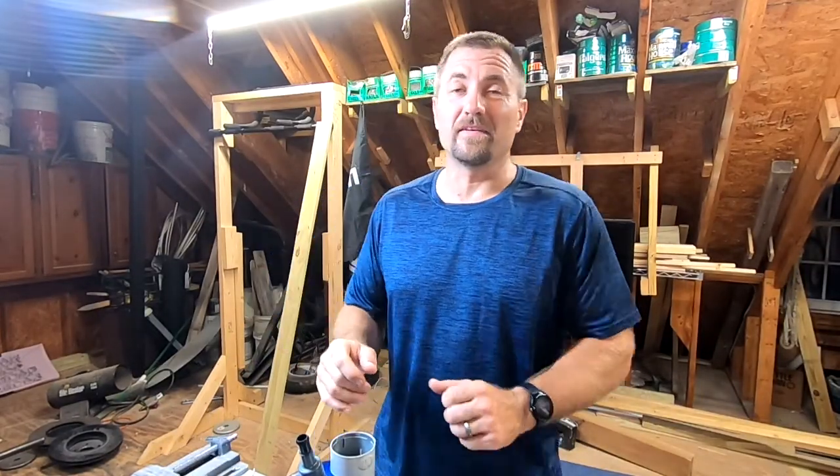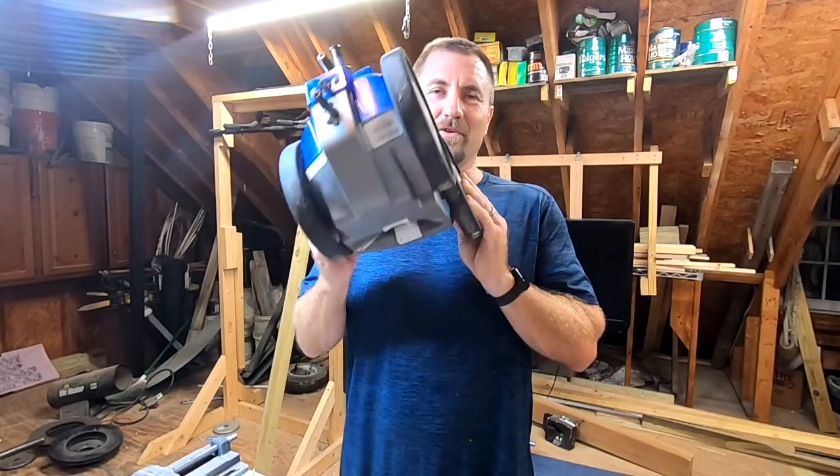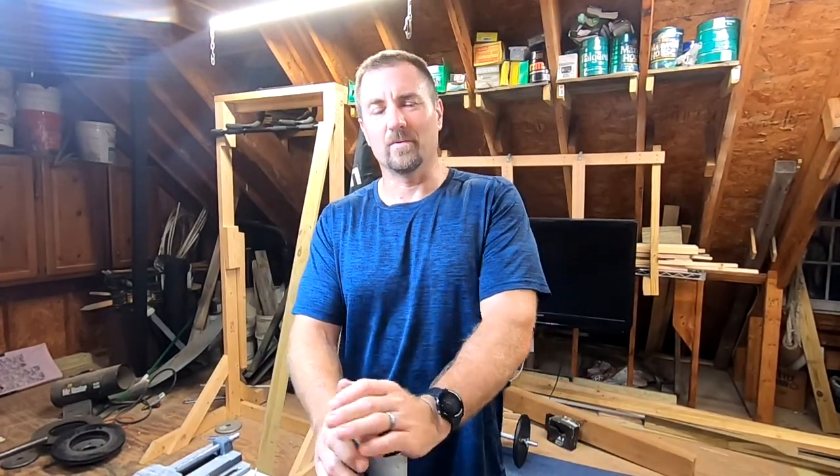Another episode of Five Lakes Garage, and of course today we're fixing something — just like we did last time. That's what we do. Went on vacation, came back, and yes, there were a few things broken. The van — fixed that, that's actually good to go. The CFO is really happy.